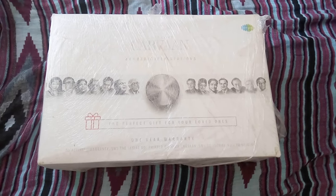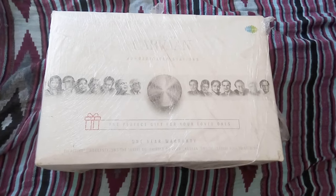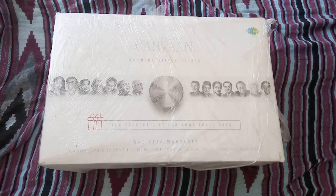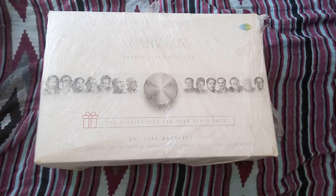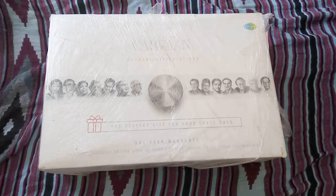Welcome to Meta Unboxing. Today I'm going to unbox the Saregama Caravan. I have recently purchased it from Amazon India. The color is charcoal gray and this model comes with a remote control. Let's do the unboxing.